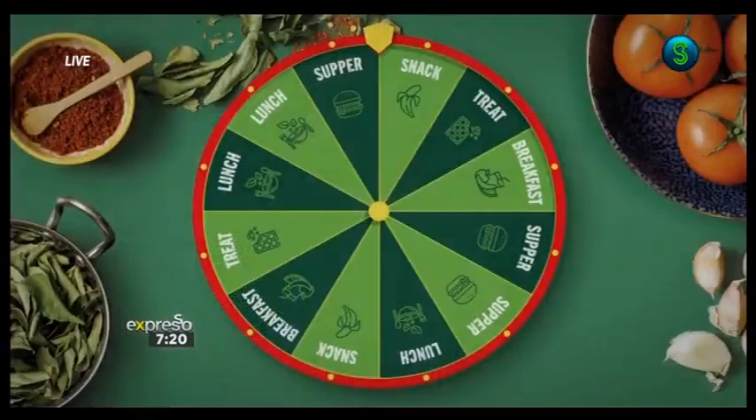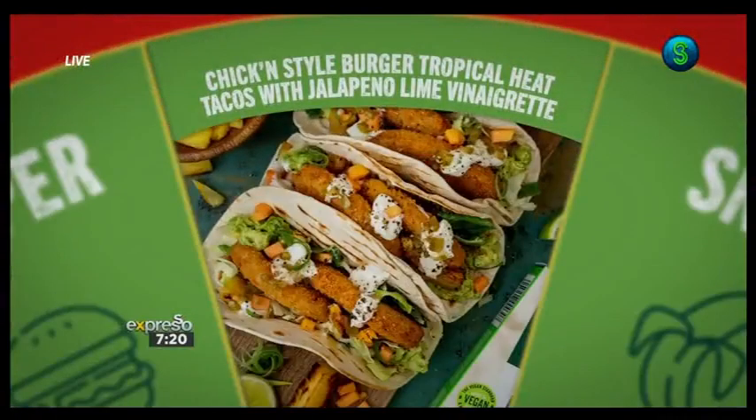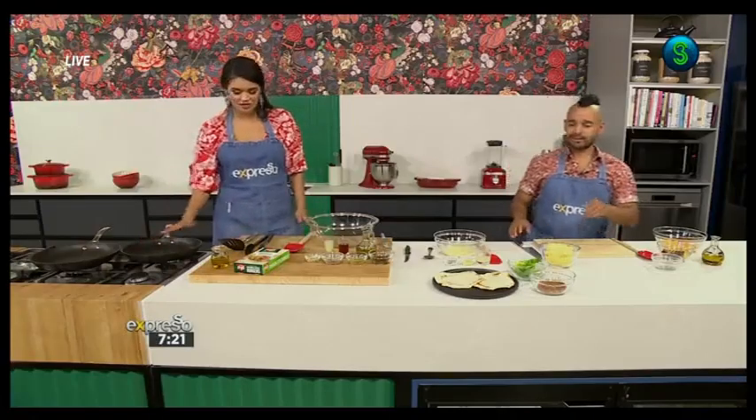Time for a quick recipe that won't take a fortnight. This Veganuary we are spinning the wheel of deliciousness to give you all the inspiration you need to create tasty plant-based dishes. Amplify your veggie menu with Fries' 101 recipes spinning wheel and take the mental labor out of deciding what to cook each day. This delicious Fries chicken-style burger tropical heat tacos with jalapeño and lime vinaigrette promises to satisfy all your taco fantasies, with easy preparation and an air fryer option to simplify meal prep. We have the perfect chef for it — Zozo!